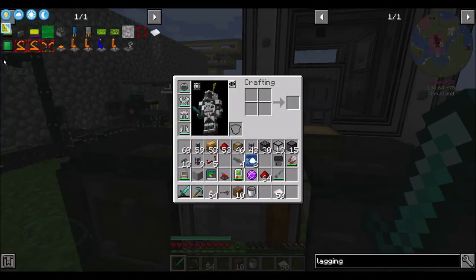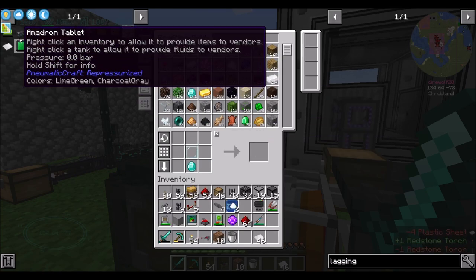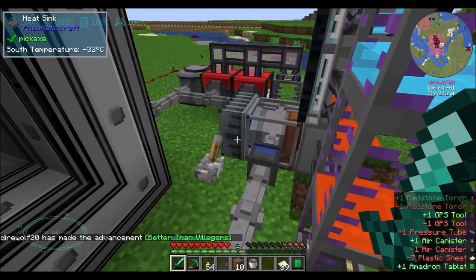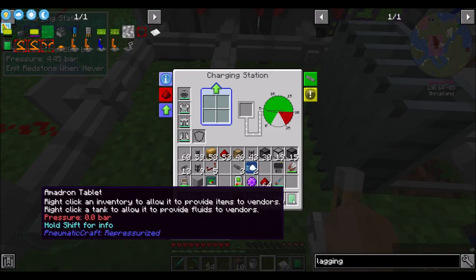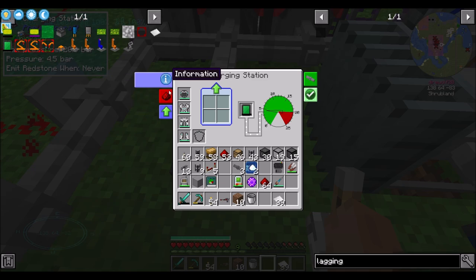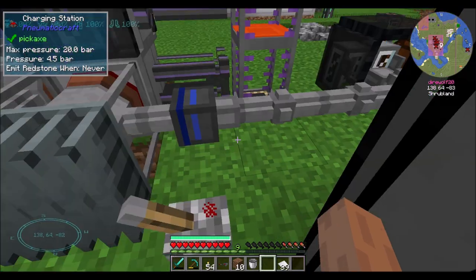All right guys, we're back. So a couple things we're going to need: an Amadron tablet. So let's get that ready to be made. We're going to want a GPS tool, which needs a redstone torch. And then we're going to need an air canister. And then the Amadron tablet. That's going to go into a charging station, and then we just put it in there and it'll start absorbing pressure. There are upgrades we can apply - speed to charge and discharge items faster. Let's make some more speed upgrades.